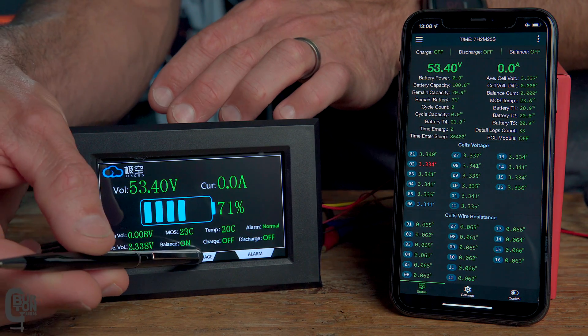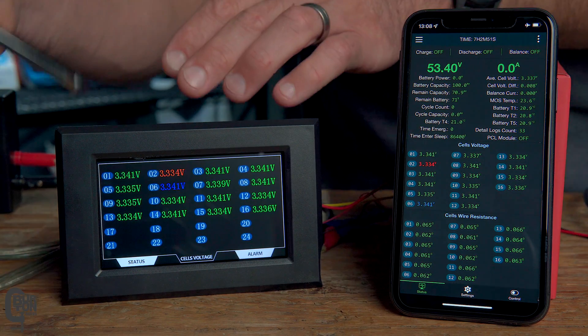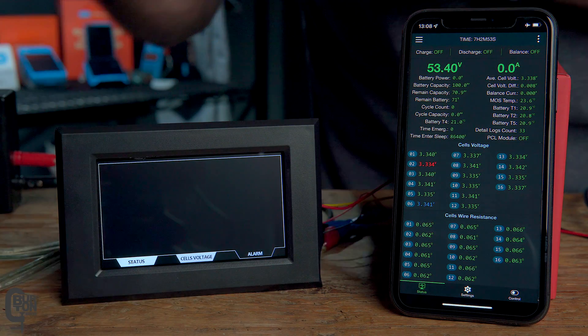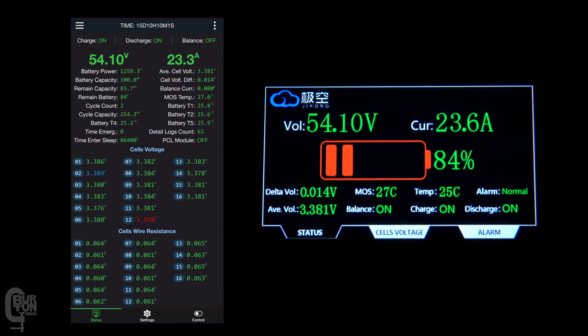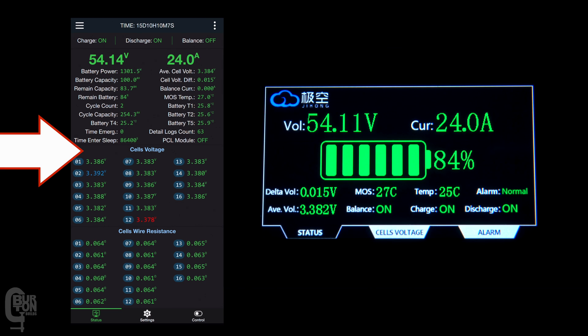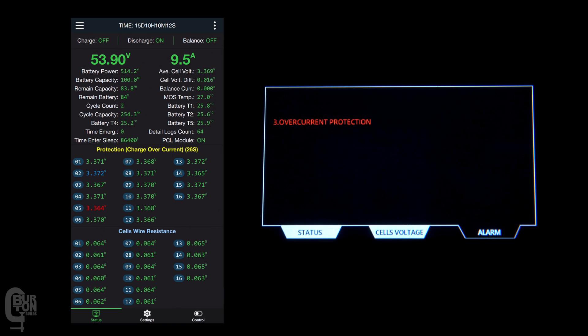The cell voltage page shows individual cell voltages — in this case it's a 16-cell battery, so you can see 16 values. The highest cell voltage is shown in blue and the lowest in red, and you can see these jump around as the pack voltage changes. The last screen is the alarm page, and clearly it is blank because there are no alarm messages. Here is an example of an overcurrent protection alarm that is activated — you'll also notice in the app that the alarm indication changes from normal to alarm, and the alarm page shows overcurrent protection.